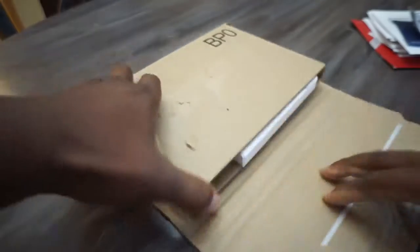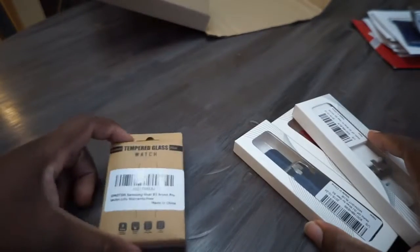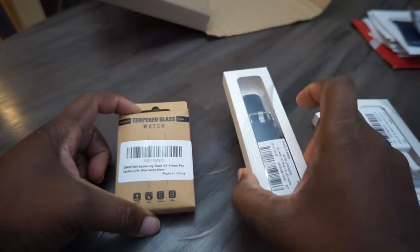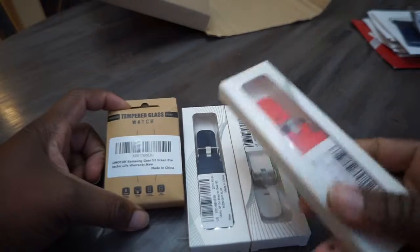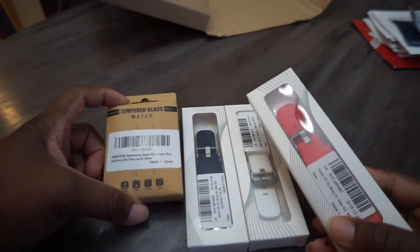Let's see what's in this box. I open this bag up and I got four things in here. We've got the tempered glass screen protector, a navy blue strap, and oh yeah — the white strap! That's clean. And the red strap. One of my favorite colors is red.